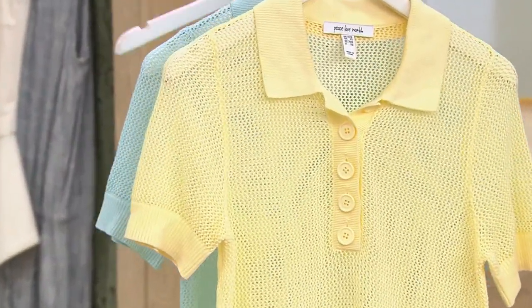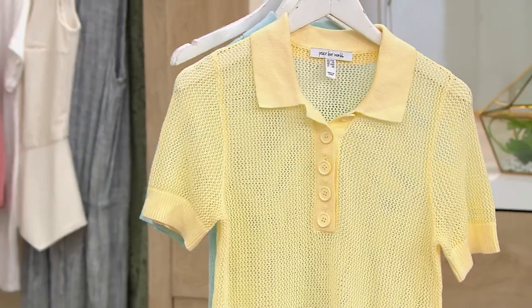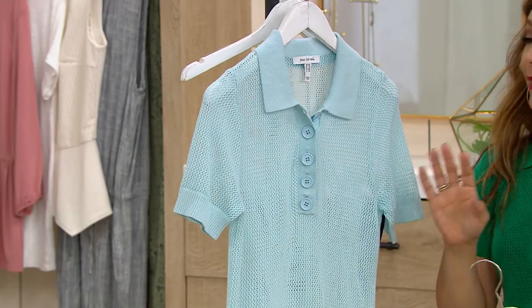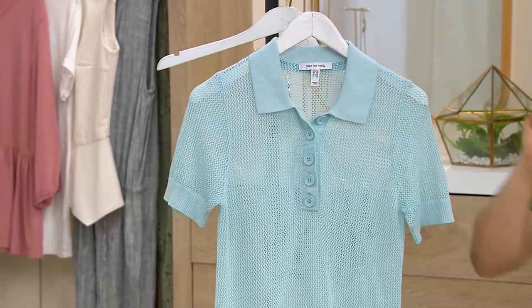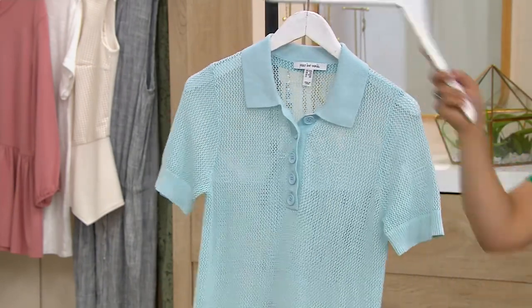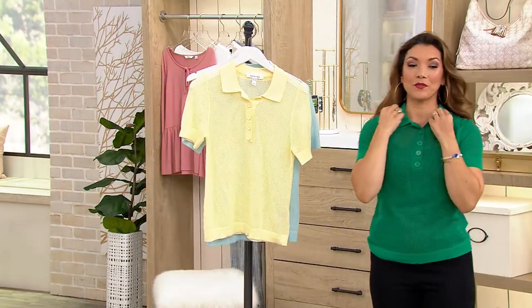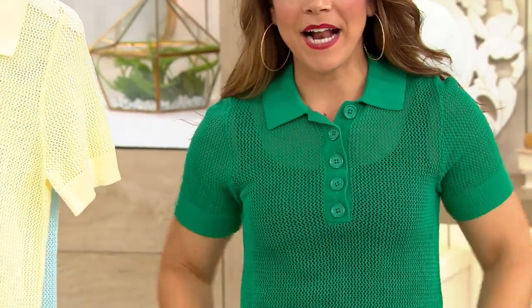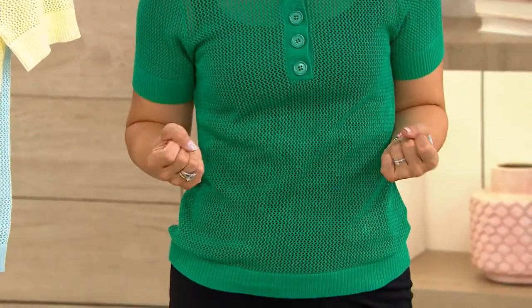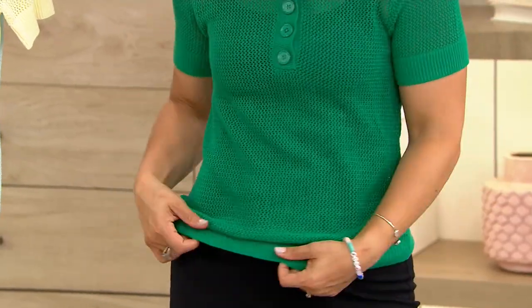The color you're looking at is called Lemon Ice — it's just light and refreshing, and would look really pretty with your denim jeans. I also have it in light blue, which could be a little preppy with a beautiful navy pant. And then there's an empty hanger because I snagged the green clover, which I just love. You've got that entire body of open work knit — I just have a black tank underneath.